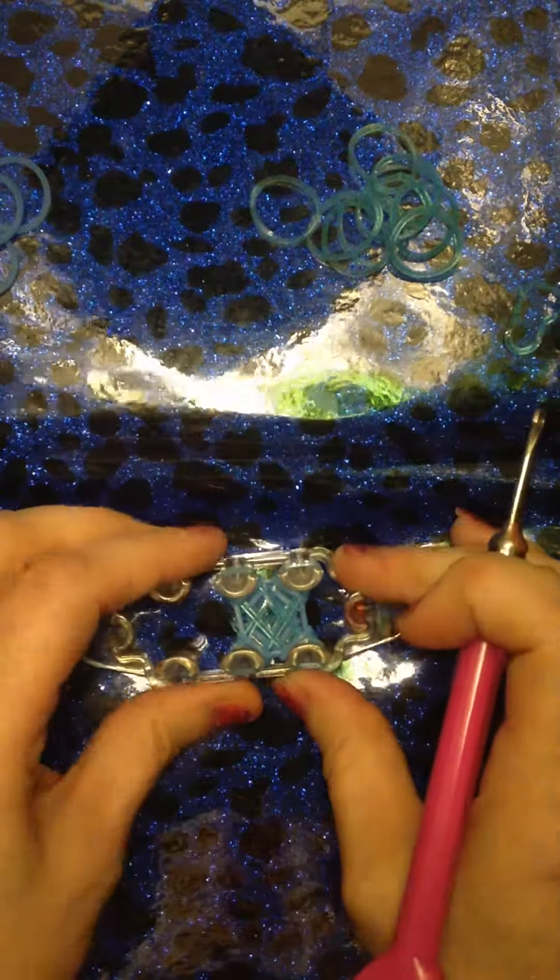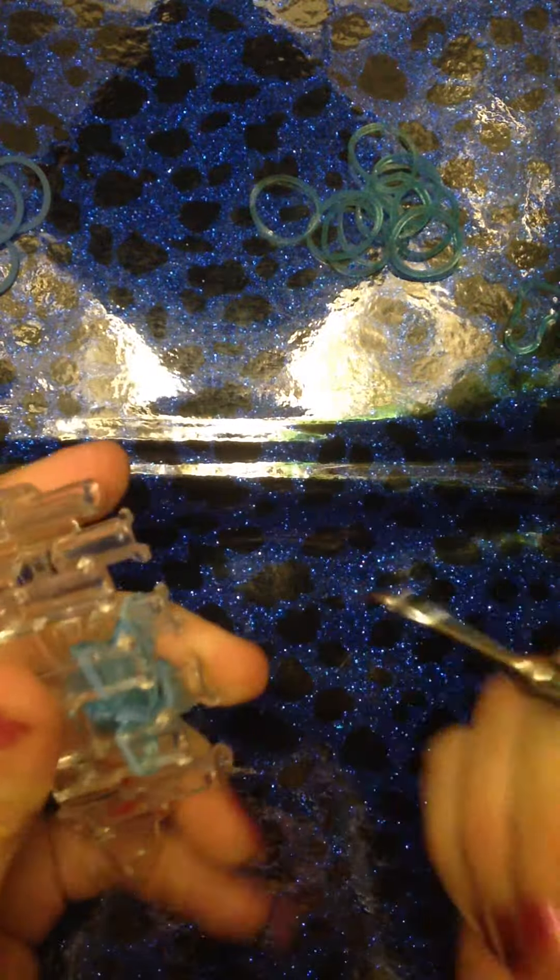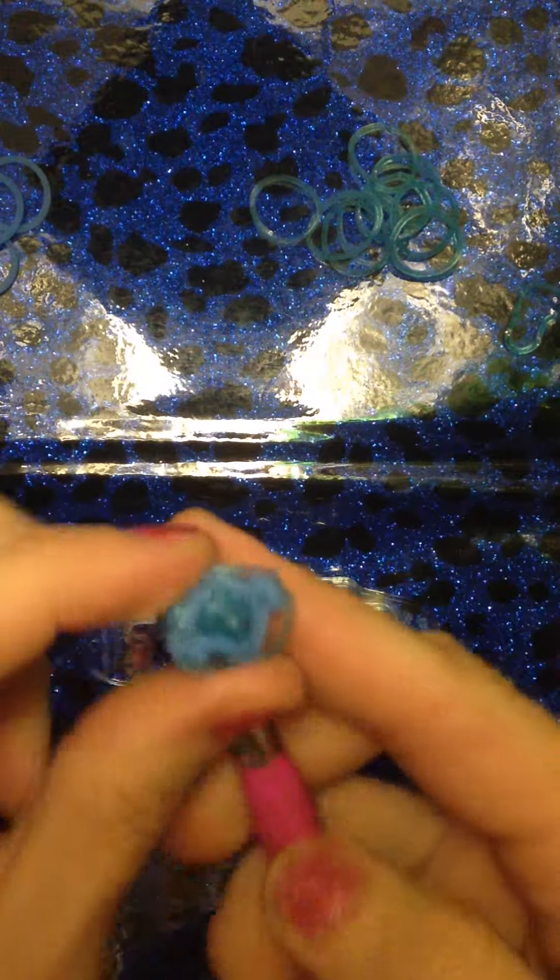I'm going to go ahead and show you how to take this off of the loom. You're going to take your hook, insert it sideways into the first peg, and pull those two bands off gently. Go to the next peg, do the same thing — get behind those two bands and pull them off gently. Twist, get behind those two bands again, take your hook and pull them off gently. Now we've removed it from the loom — this is what it should look like. This is what the bottom looks like.